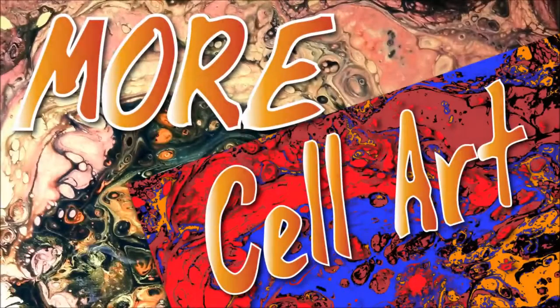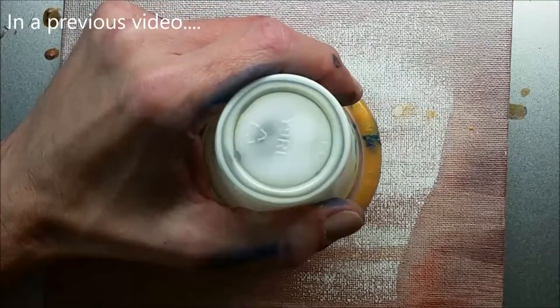Hi gang, Mr. Ed here with another episode of Mr. Ed Makes, and in this episode it's more cell art. Now I'm getting a little bit better at this, and I'm testing some things out.